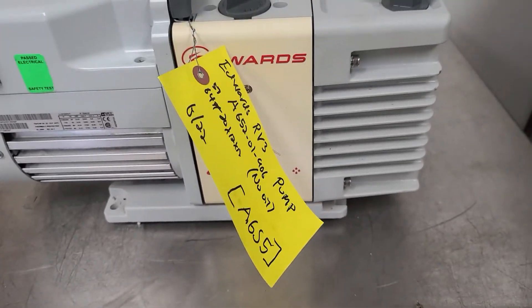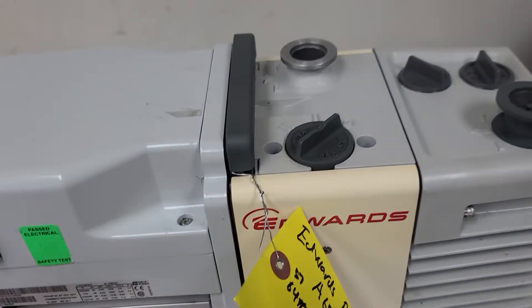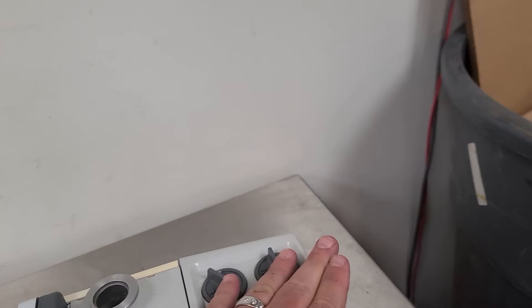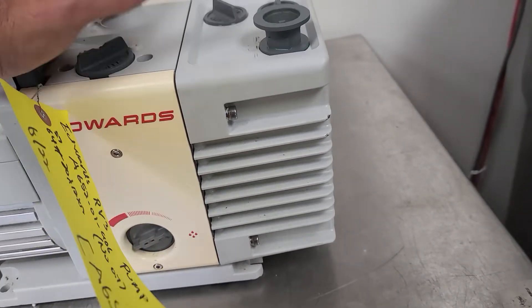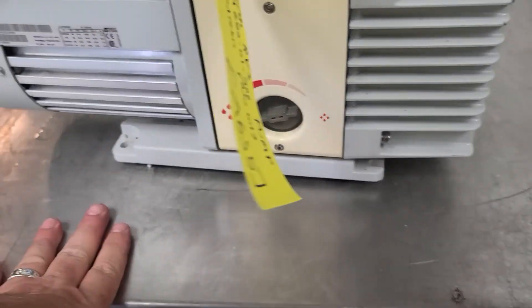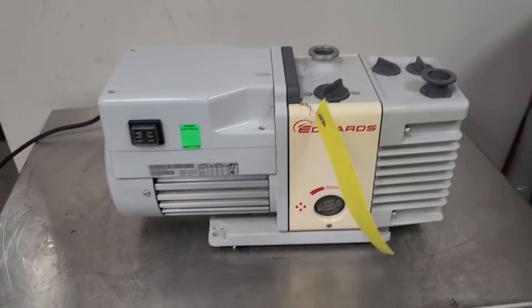It's sitting on a scale, so that's what you're hearing. If I put my hand down on the scale, that doesn't do it. Nothing to it. That's the unit.